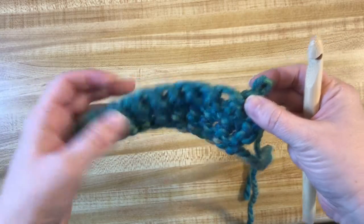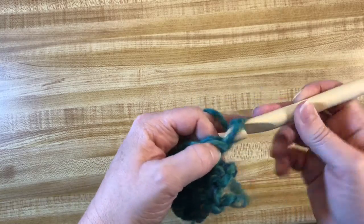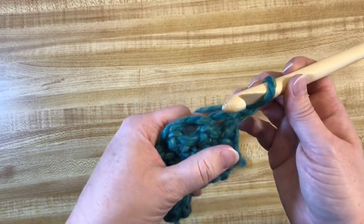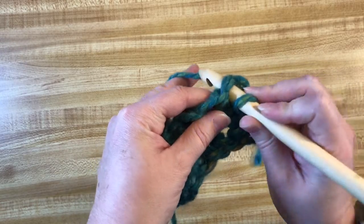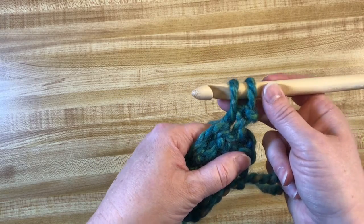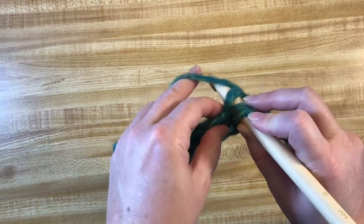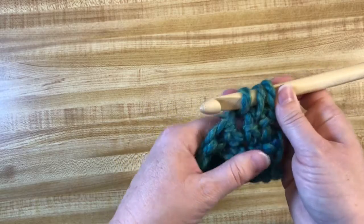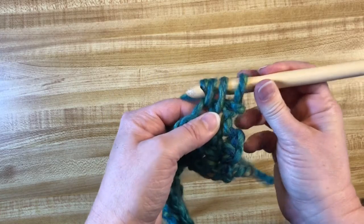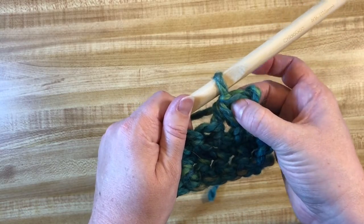Here is a row of single crochets that I'm going to do a single crochet decrease on top of. I'll give myself one chain for height. I've got my first hole and my second hole. I'm going to go into my first hole, push in front to back, yarn over and pull up a loop — stop, one step before the end. I'll go to my next hole, push in front to back, yarn over and pull up a loop. Now I've got three loops — so I yarn over and pull through everything. That takes two stitches and now there's only one on top.